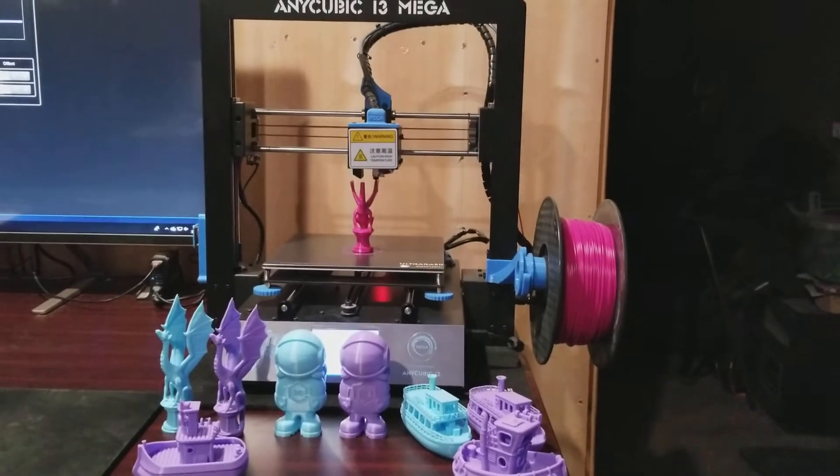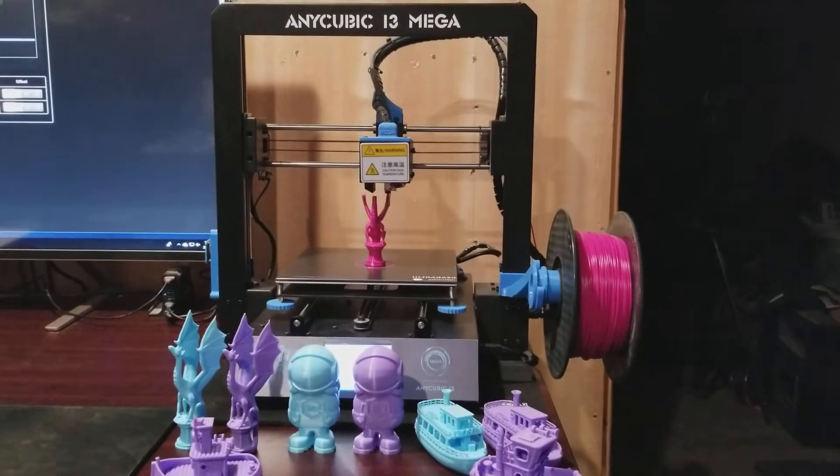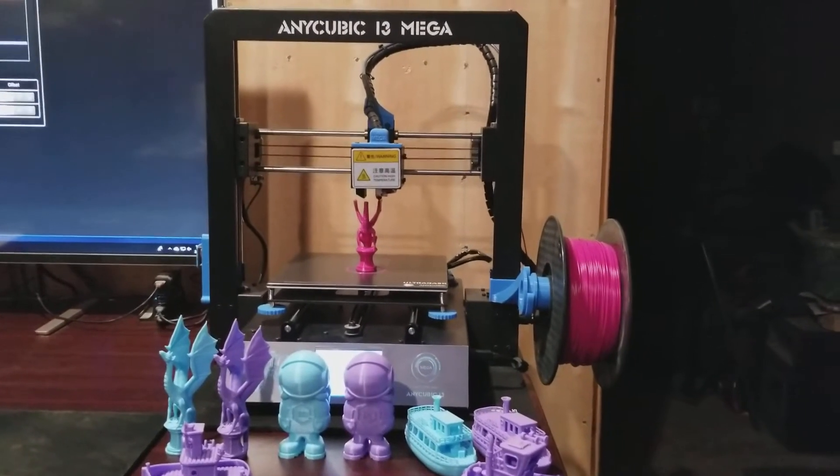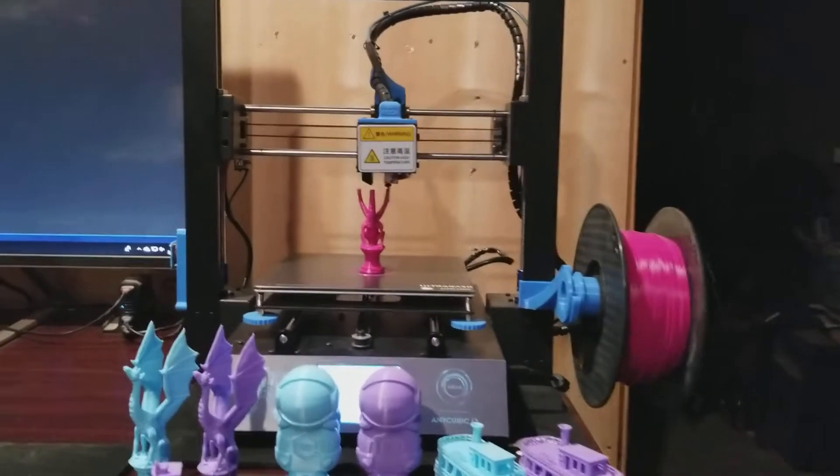Hello YouTube. How's everybody doing? Hope good. This is a 30-day 200-hour review on the Anycubic i3 Mega. As you can see in the background, it's printing right now.